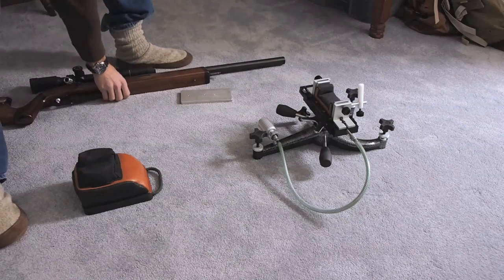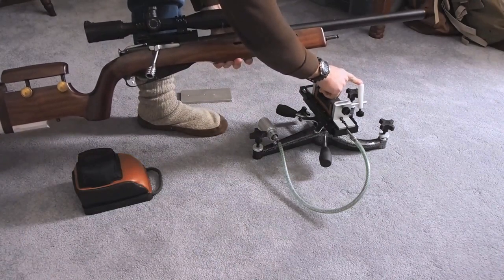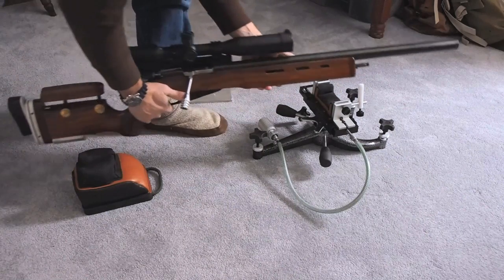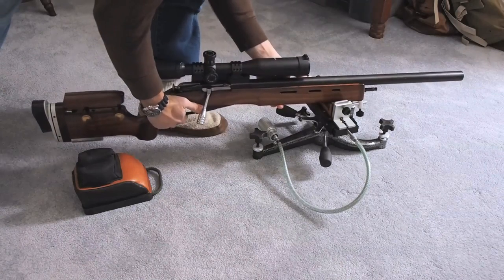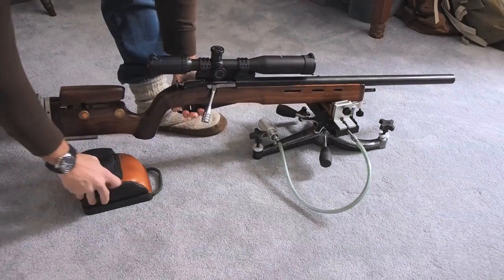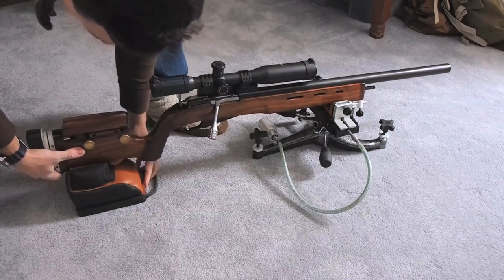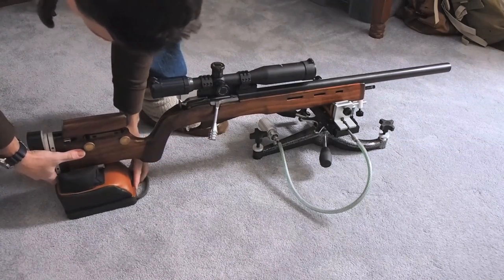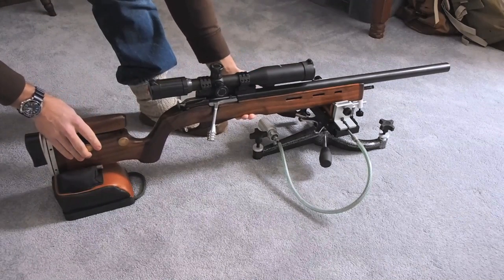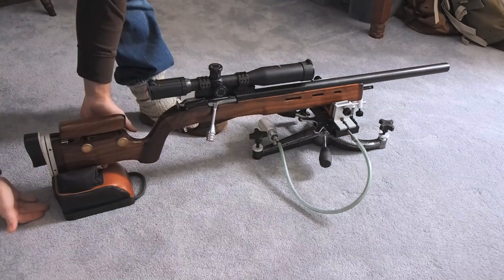This is our forward stop. You want the front end of your stock, when you push the weapon all the way forward, to stop against this. And then back here in your sandbag, you want your hook to be sticking out just a little ways so that when the rifle recoils backwards, it doesn't fall off your sandbag.